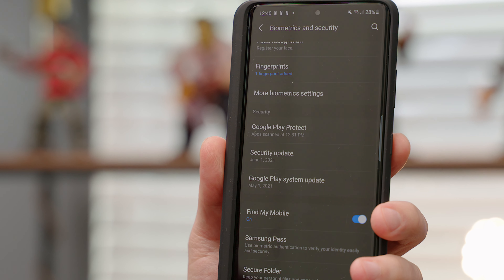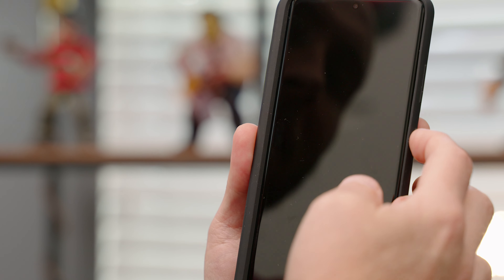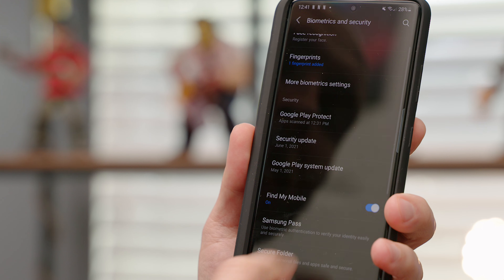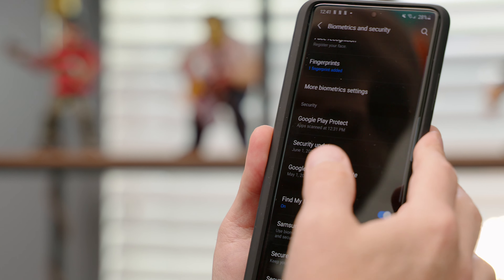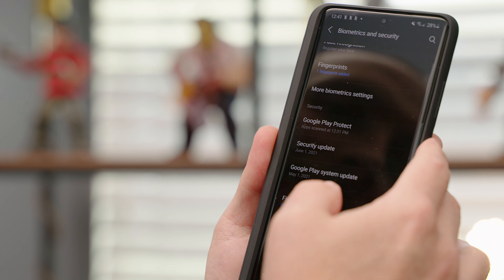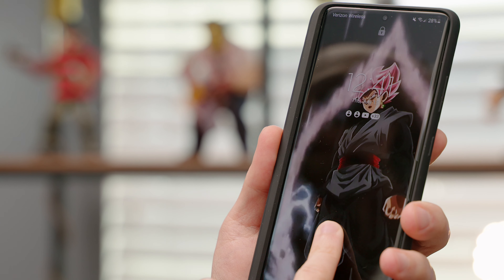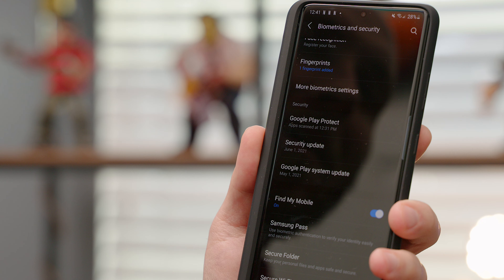Check this out — I have one fingerprint registered, but watch this. Lock the phone, do my thumb. Lock it again, I'll do my index finger. Lock it again, middle finger, ring finger, and how about pinky — boom. Five fingers, only one fingerprint registered. Let me tell you how I did it.